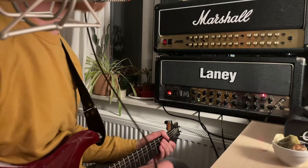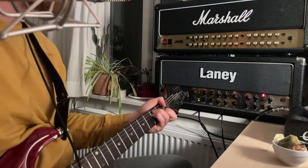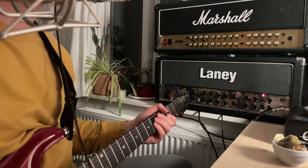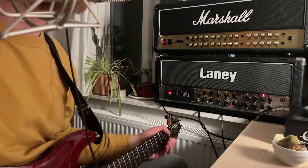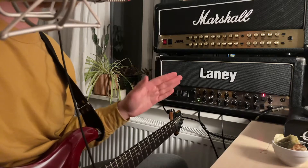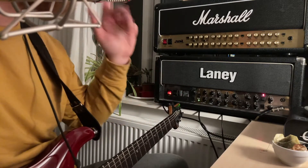Now I'm going to switch to the low input just to rule that out. So like I said, this is without cabinet simulation so it's not going to sound super pleasant, but even on the low input there's just this weird breakup. The bridge pickup is also a low-to-medium output DiMarzio PAF, so I don't think it's an input overload problem.